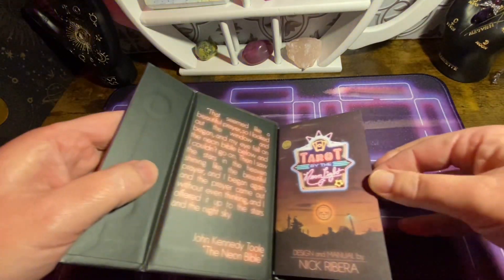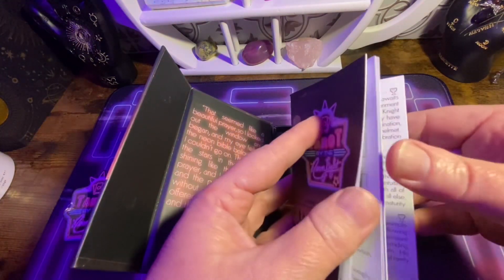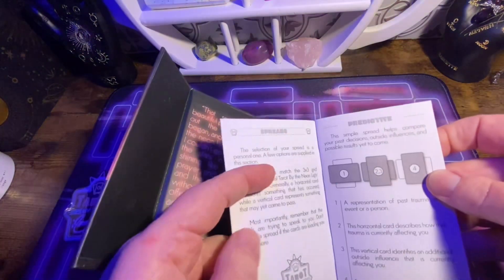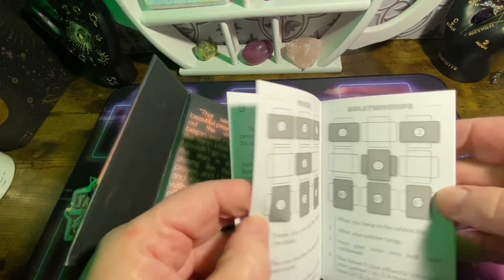The guidebook is really simple, really short, really small, with some layouts you could use with the mat. It's kind of cool.